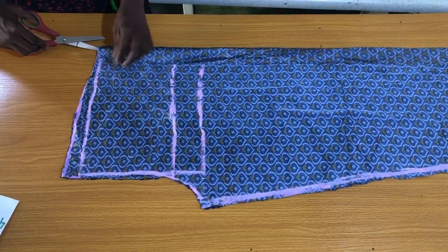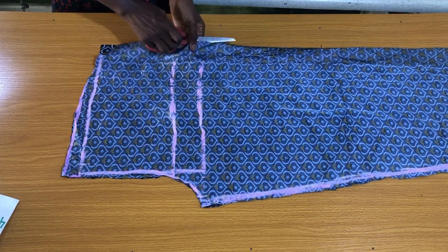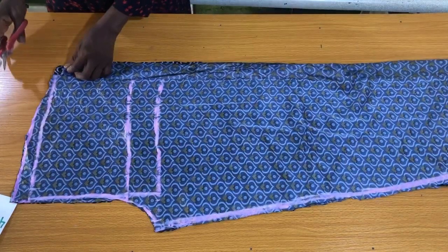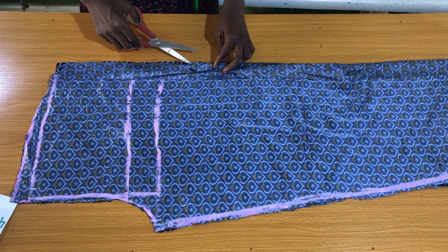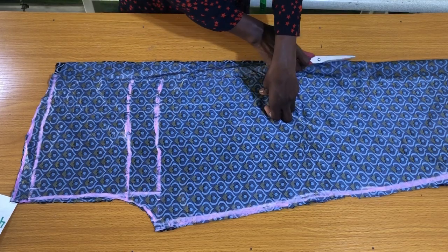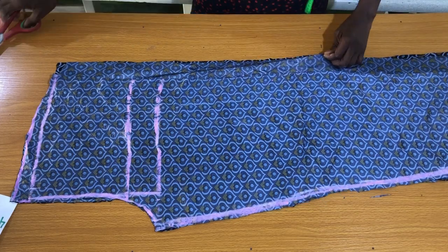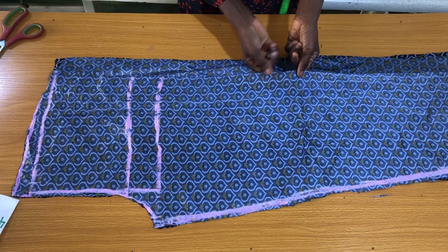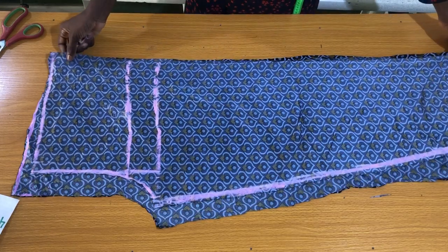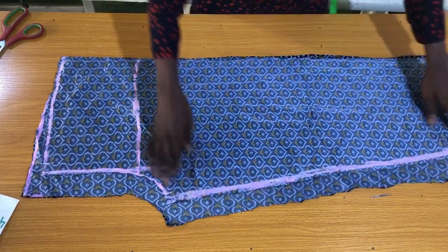Since the back piece was also on fold, I need to slit this fold open. Obviously the back piece is wider than the front piece.